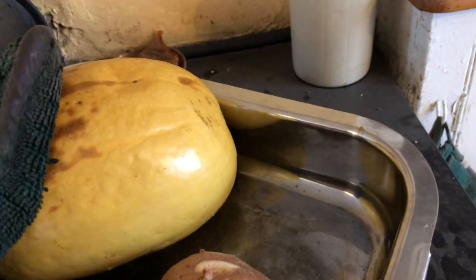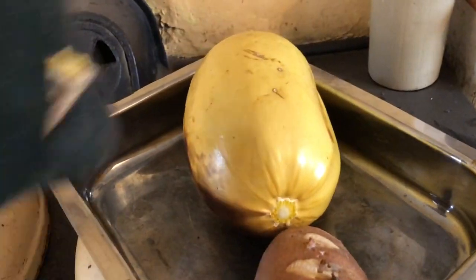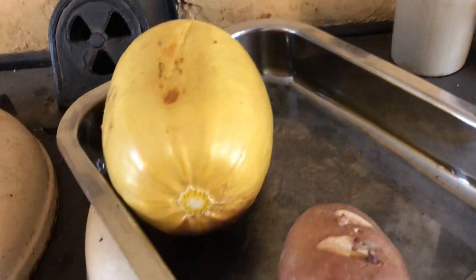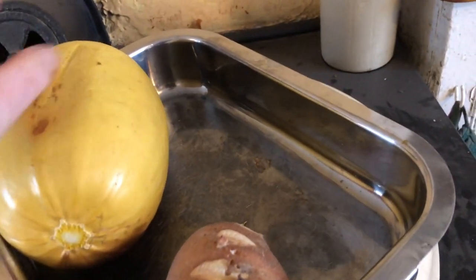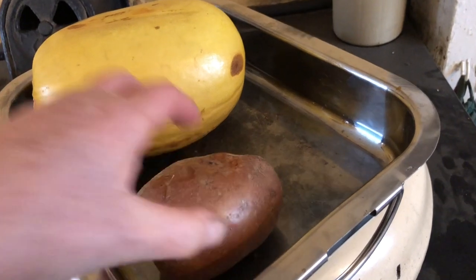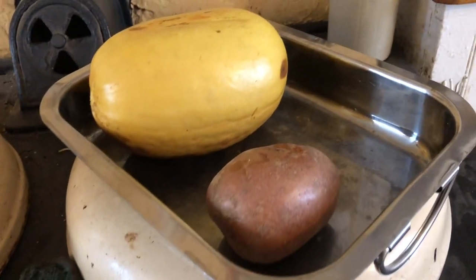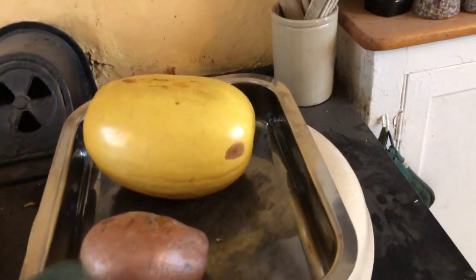What I might do is turn this over. It was a handy handle. Yeah, that could do with a little bit longer. Basically, you want the fork to go in real easy into the flesh, and it was slightly resistant. So I'll put them in for a little bit longer.